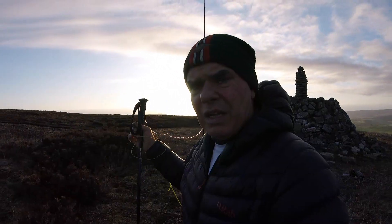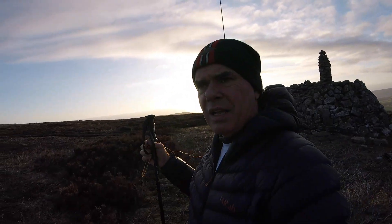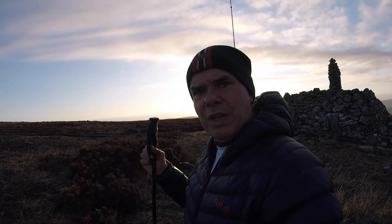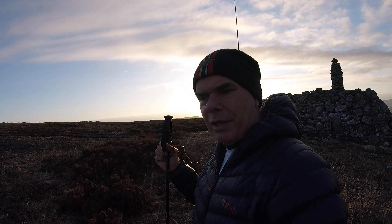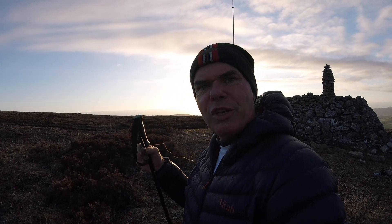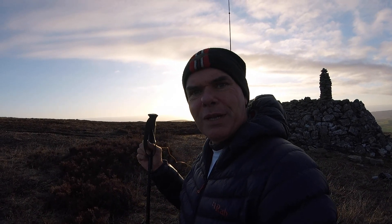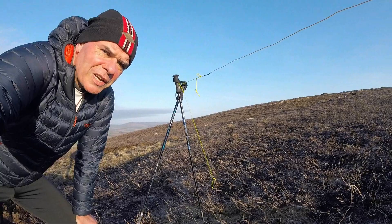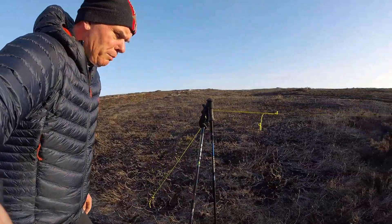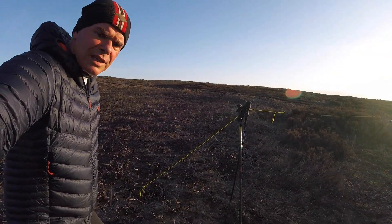The last job is to run the counterpoise. This type of antenna is purported to have a slight gain in the direction of the counterpoise, so because I'm aiming for a long path to Australia, we're running it out to about 300 degrees — should do the job. The ground here isn't that great; I can't even get the end of the stick to pierce it, so I've made a triangle with both my walking sticks and a guy tied on a bit of heather. Improvise and compromise. Let's get the FT-857 hooked up and see if we can get on the air.